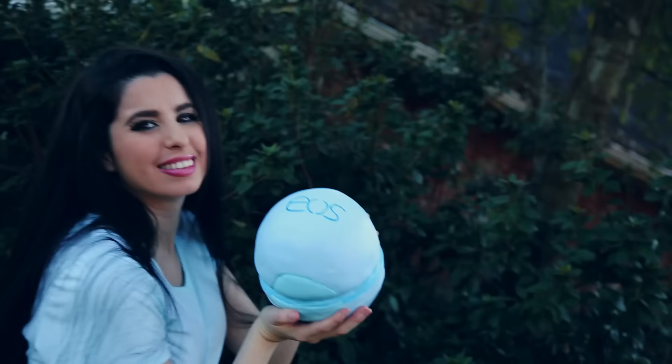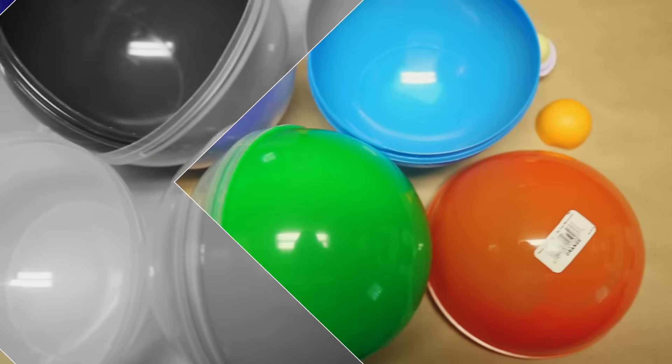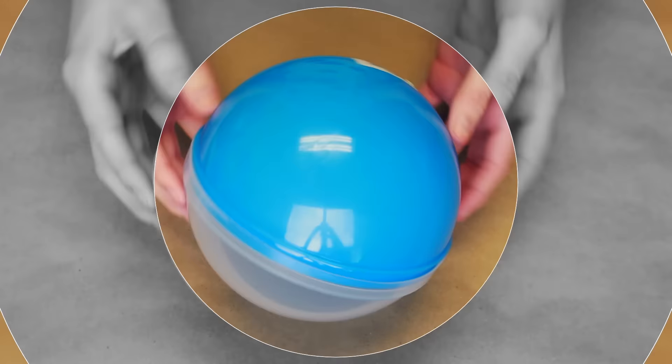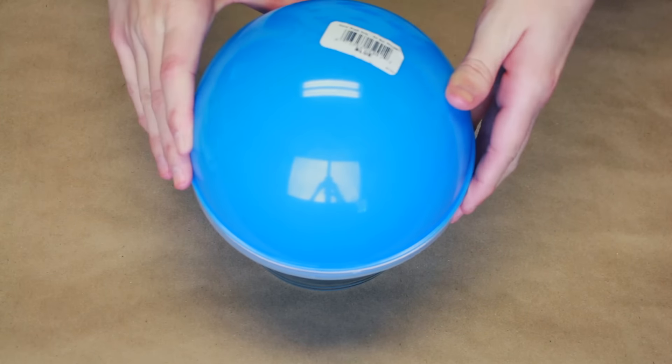So now, let's get started. Alright, so before you can even think of making this giant EOS, you'll need any size sphere-shaped container, or you can even use two bowls that are the same size for this. I was just lucky enough to find these at Party City near the giant gumball machine — yes, it was just as magical as this giant EOS. So you just want to set your container somewhere it won't roll away.